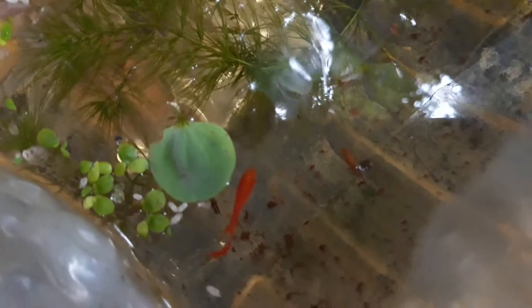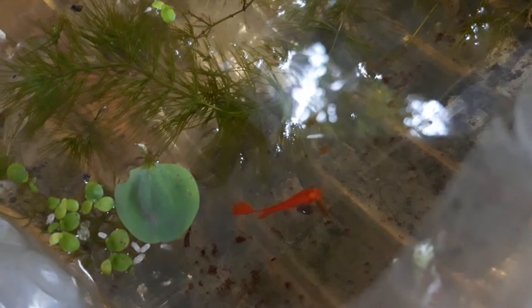This is the male fall red albino. This is the female fall red albino. This is the fall red albino.